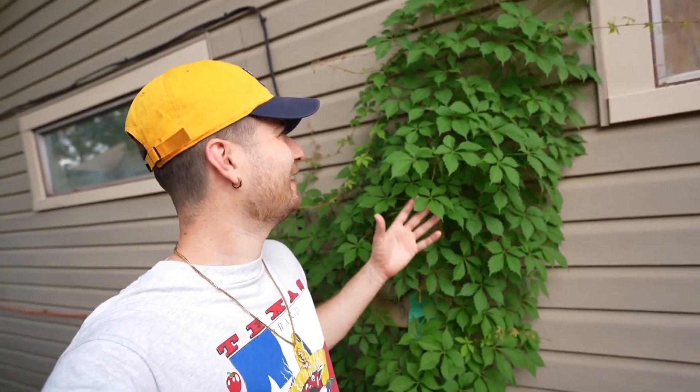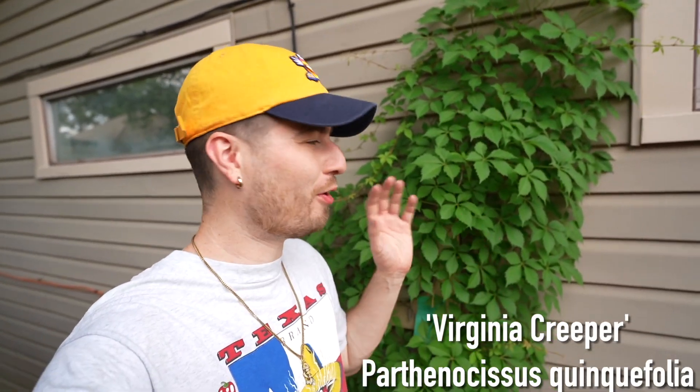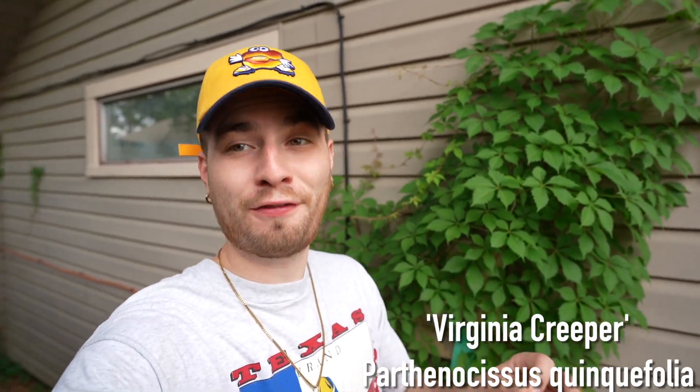We're gonna get into that, and then we'll do a couple other vines local to my area in Houston, Texas. These vines do traverse across some other states in terms of their native range, and they are native vines — so they're beneficial for insects, wildlife, birds, and us. Without further ado, behind me we have the first specimen I'm transplanting today: the Virginia Creeper, also known scientifically as Parthenocissus quinquefolia.